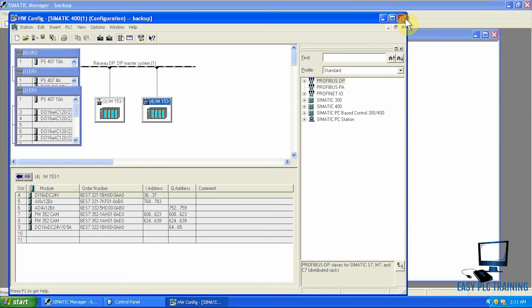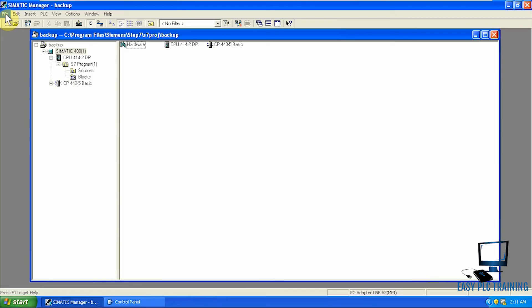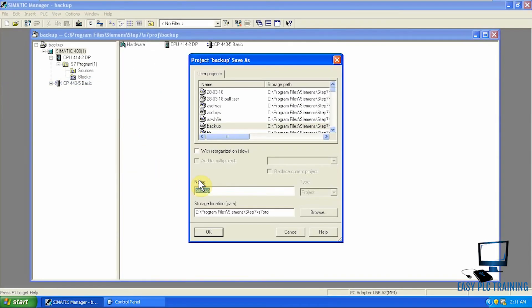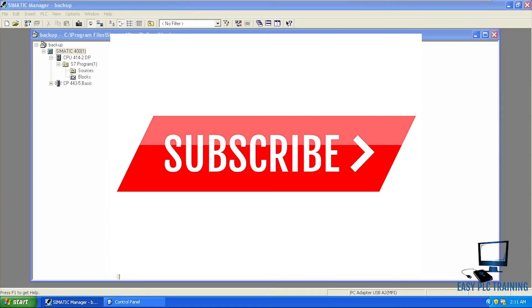Now we can save our backup — you can give it any name and date. This is the proper way to take a backup of the Siemens CPU. Simply copying the offline blocks — whatever is uploaded to PG — is not enough. You have to go online, copy all the blocks, and then you can be sure that nothing will go wrong when you upload that backup into a new CPU.